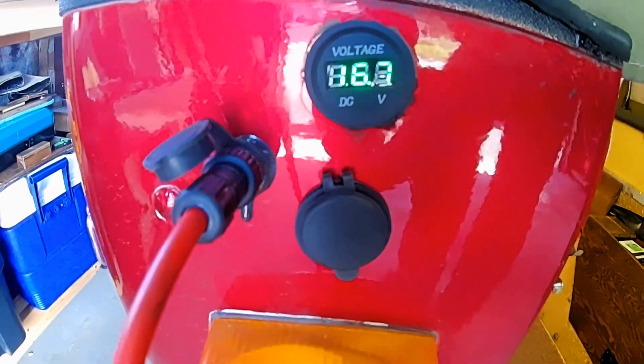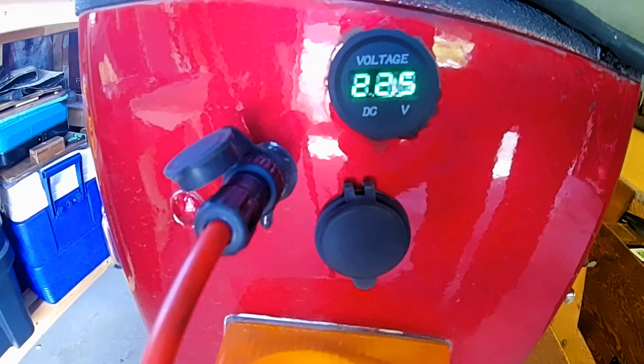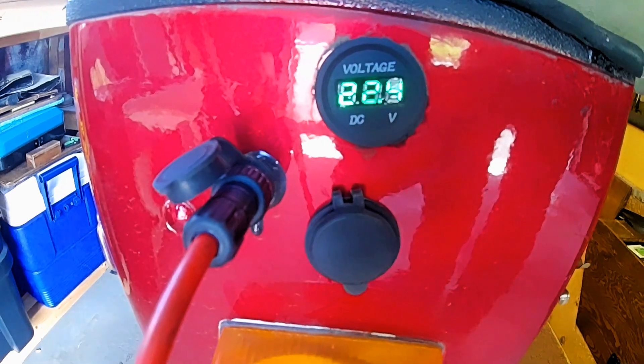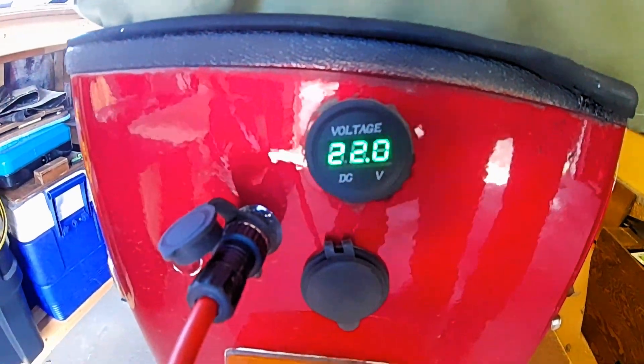This is kind of weird. It's just jumping between 15 and 22 volts from a 50 watt solar panel. Just don't understand it.